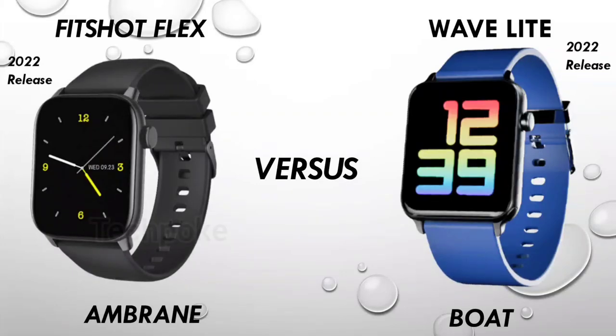I have already reviewed the Fitshort Flex from Embrane. If you haven't seen it, you can go and see it. Here is the Watch Wave Light, which is going to go very quickly at Rs. 1,999. This is already on sale. This is a good price bracket, but the Fitshort Flex is also a very good watch. The Fitshort Flex is also on Rs. 1,500. The Watch Wave Light is more than 500 rupees more.